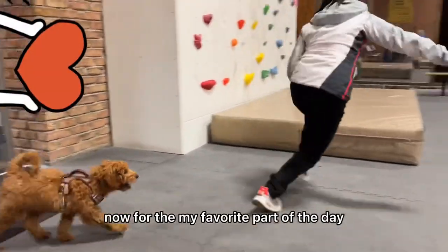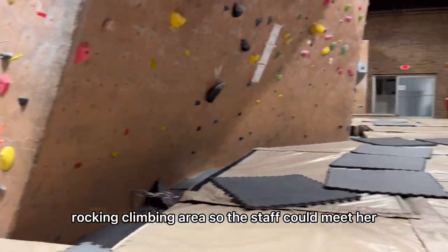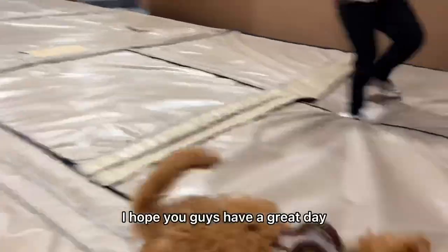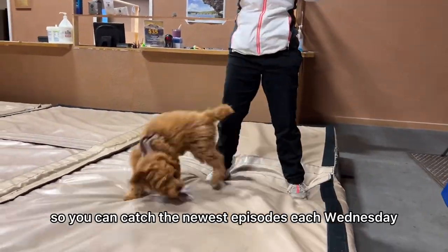Now for my favorite part of the day — Danny brought Linux into the gym's rock climbing area so the staff could meet her. The gym wasn't open yet, so we ran some laps around and Linux got to show off her speed. I hope you guys have a great day, and if you haven't already, please subscribe so you can catch new episodes each Wednesday.